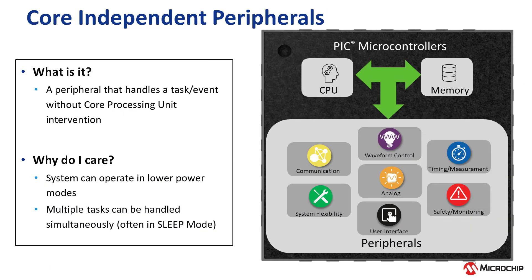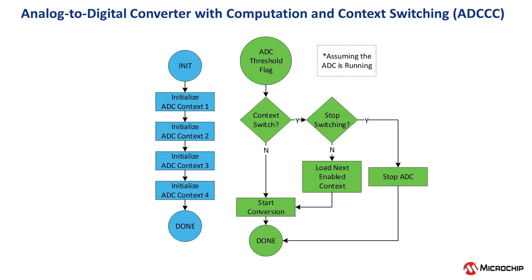The PIC-18 F56Q71 is equipped with a wide variety of core-independent peripherals, which are on-chip dedicated blocks of hardware that operate independently of the CPU. This allows your design to operate in low-power modes, thereby reducing overall power consumption. Analog peripherals such as the analog-to-digital converter with computation and context switching enable interfacing with multiple sensor nodes while reducing power consumption by automating operations the CPU would normally perform.